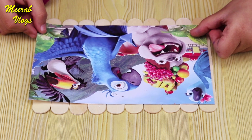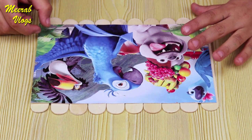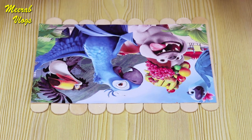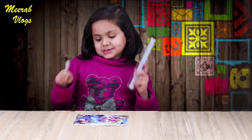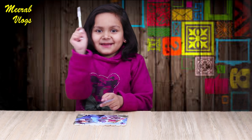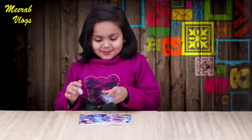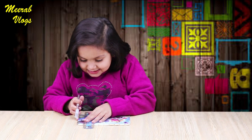You will put the paper cutter on our sticks. These are the stickers. Now we will need the paper cutter. I have a sticker on my back. I have to cut it — from one piece of paper. We'll cut it on one piece of paper cutter.